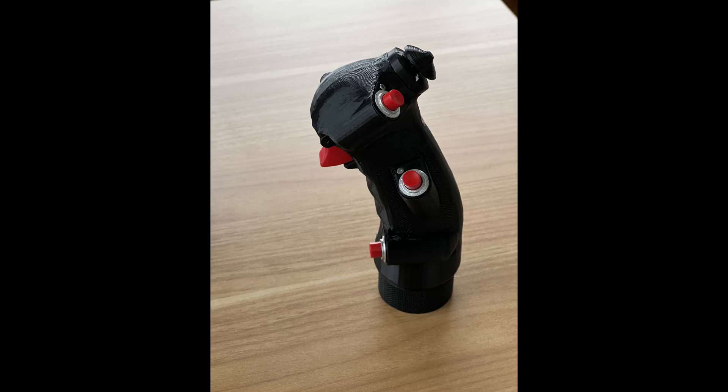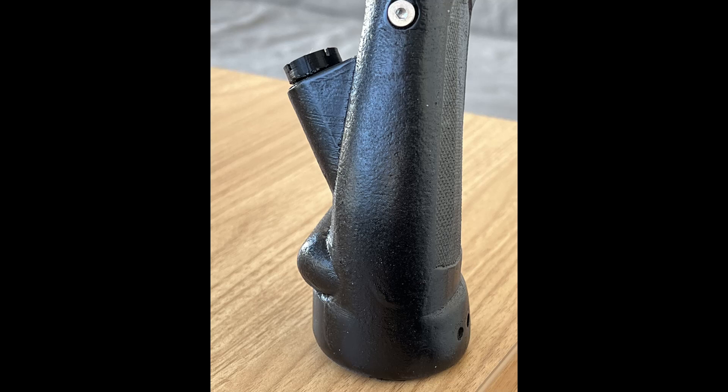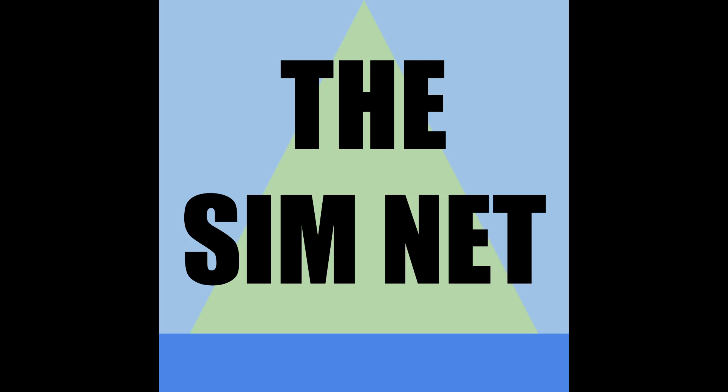Thank you so much for watching. This has been the SimNet with the Century Series grip assembly guide. Over the course of the past year while working on this project, I ended up ordering enough parts for about 20 of these grips. In order to cover the cost of developing this project I'm likely going to sell a small batch — if you want to get your hands on one but don't want to build one, feel free to email me; my email will be in the description. If there is enough interest I may put the remainder up on an Etsy or other online storefront. So much of what I learned came from people providing their knowledge freely on the internet, so I wanted to join in that DIY spirit and share my love for Century Series aircraft with you all. Thank you so much for watching — stay tuned for more DIY and Sim content in 2023, and Happy New Year.